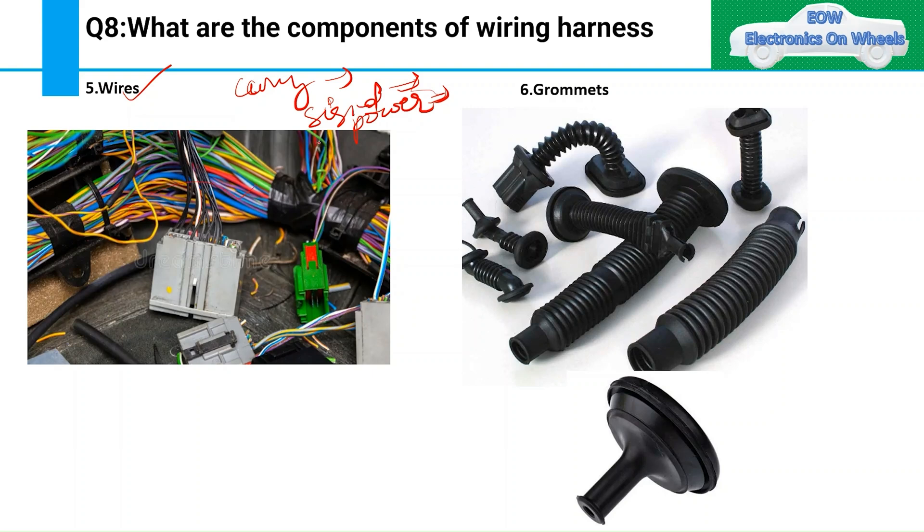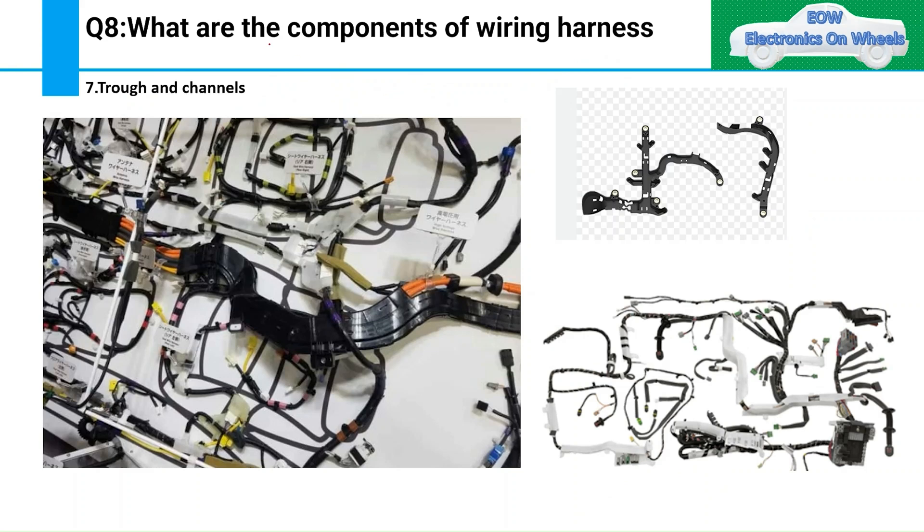Next are grommets. You should already know the function of grommets, where they are used — such as in doors — and why they are used. Make sure you are aware of this.